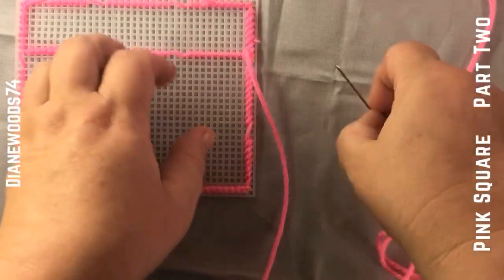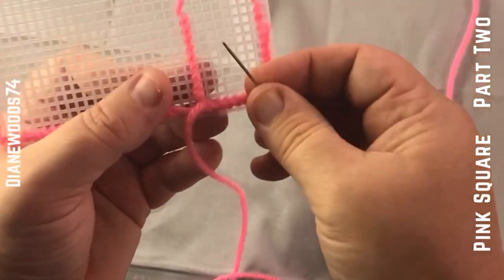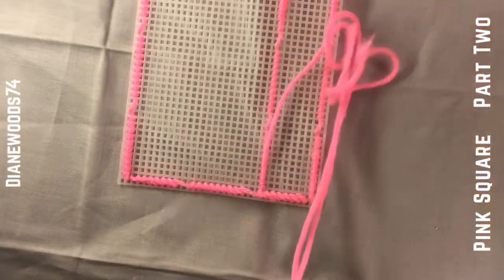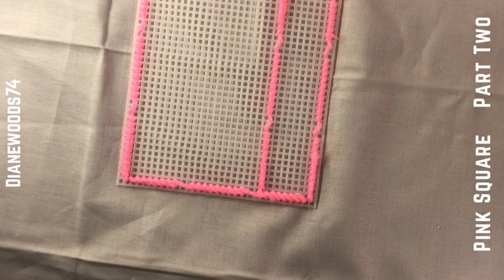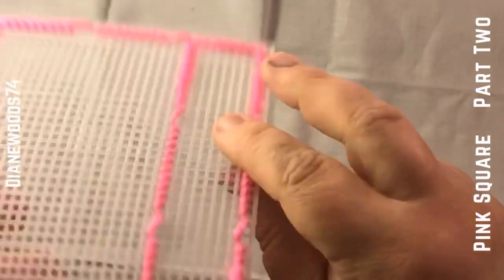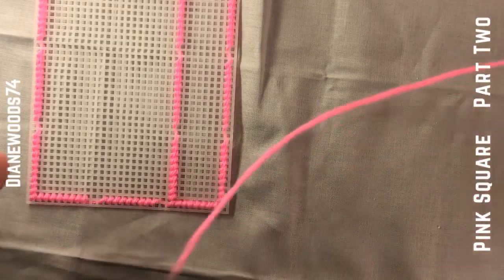Now let's say you want it to be fluffy — you want the fluffy look, you don't want it flat and flush, and you don't care about the back. See how you have perfectly straight lines? That's the same stitch. Same stitch but it's flat. Now we're going across and I'm going to show you what it looks like when you do it the fat way. Start off like you normally do and pull it through.